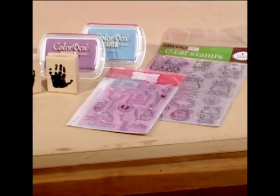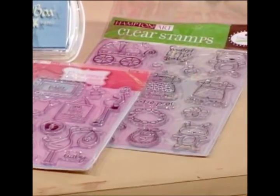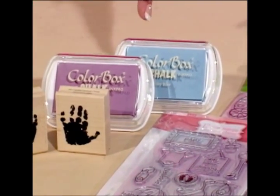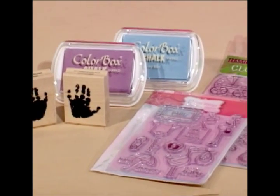Today we'll be using Oh Baby clear stamps from Katie and Company, Baby clear stamps from Ellen Kranz, Colorbox chalk ink pads in ice blue and pink pastel, the baby hands rubber stamps, and our watermark stamp pad. I'm Kristen Hunter for Hands and Art. Let's get started.